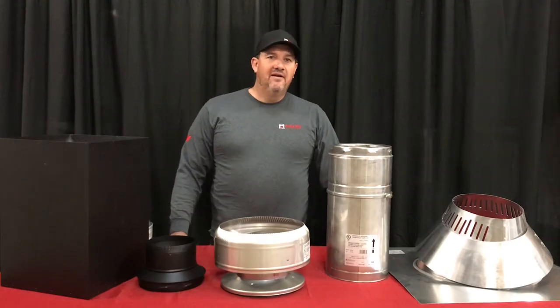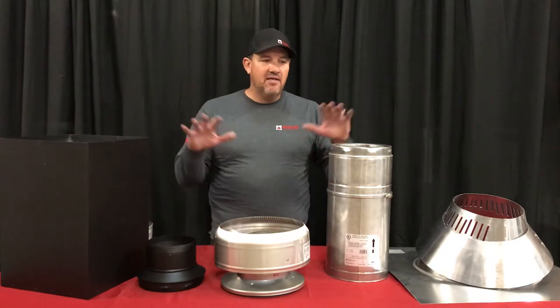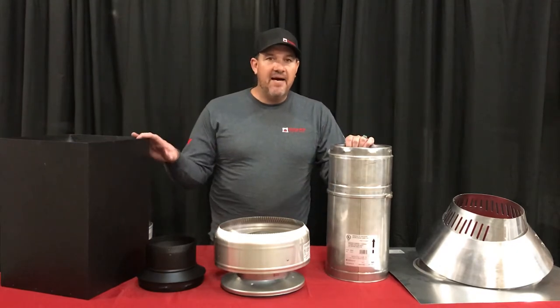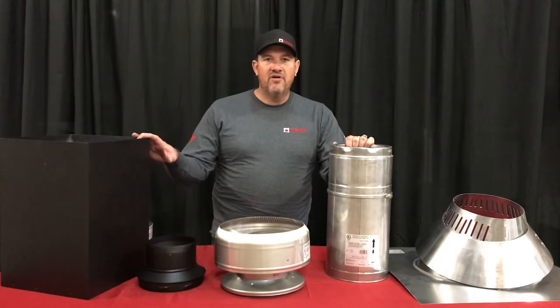Hey YouTube! Matt here with Maple Mountain Fireplace, and today we're talking about Class A Chimney Pipe and your Chimney Pipe Kit for DIY.